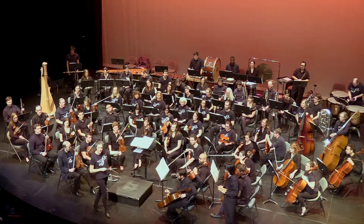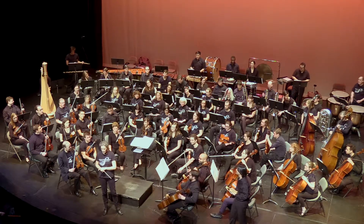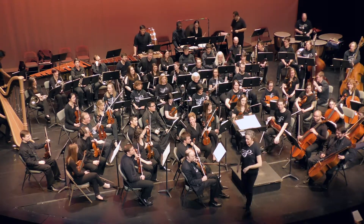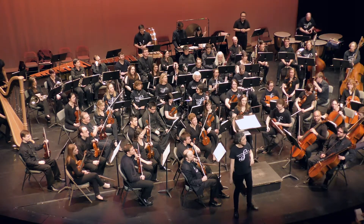The percussion section in the back of the orchestra is full of all sorts of instruments that you make a sound by striking. It's also got some instruments in it that don't really fit anywhere else, and you might not have guessed could be an instrument.